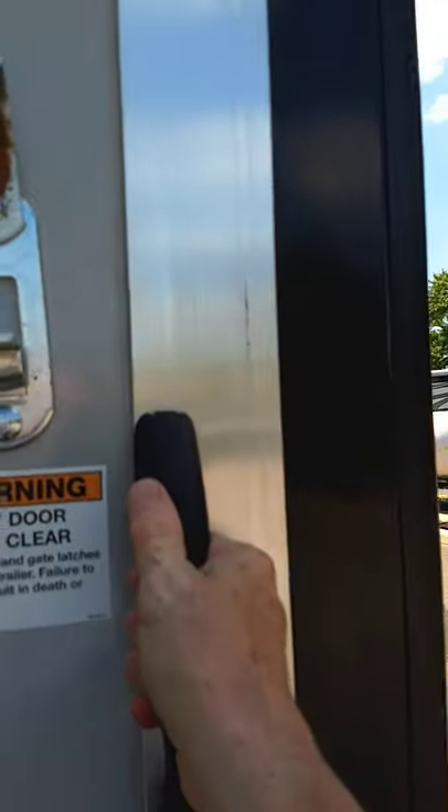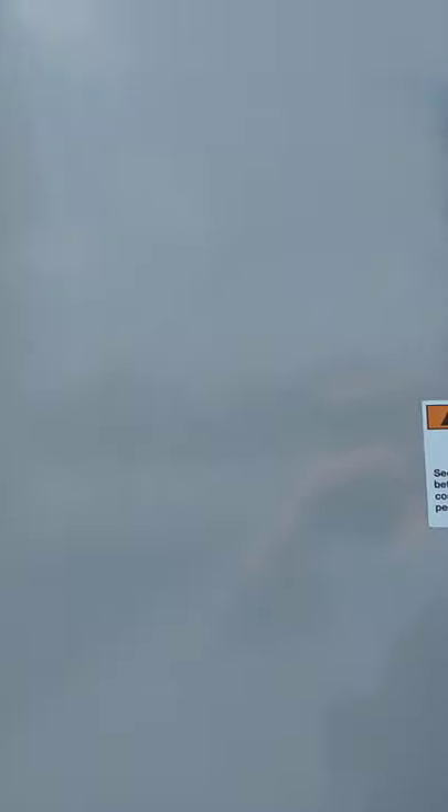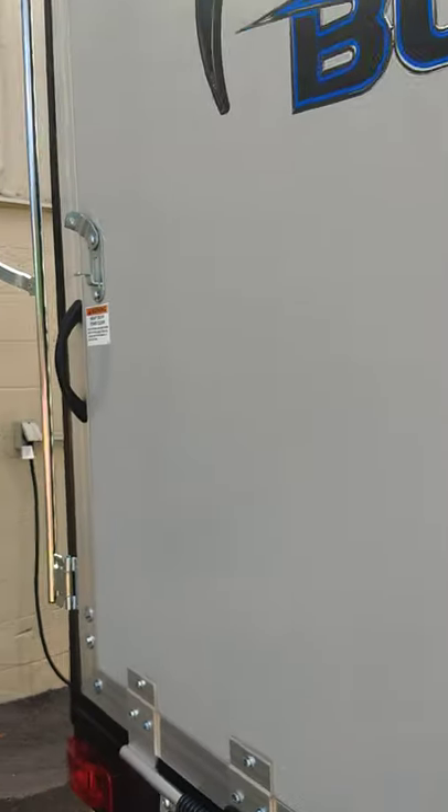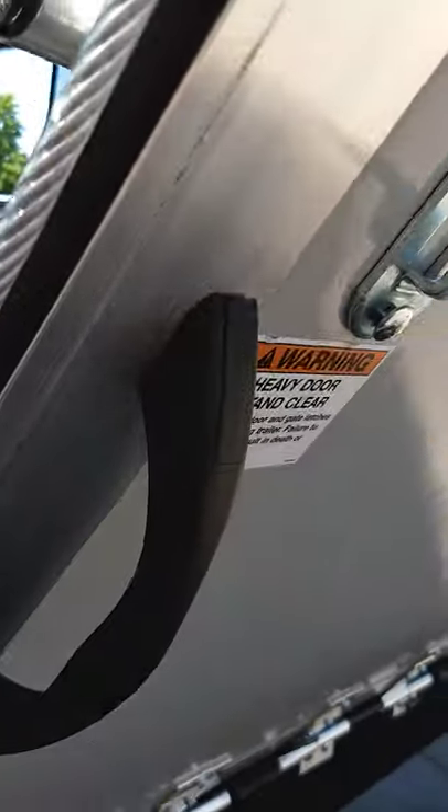I'll just pull on it — sorry about the camera work. There we go, it comes down. I'm doing it with one hand, so it's not heavy.